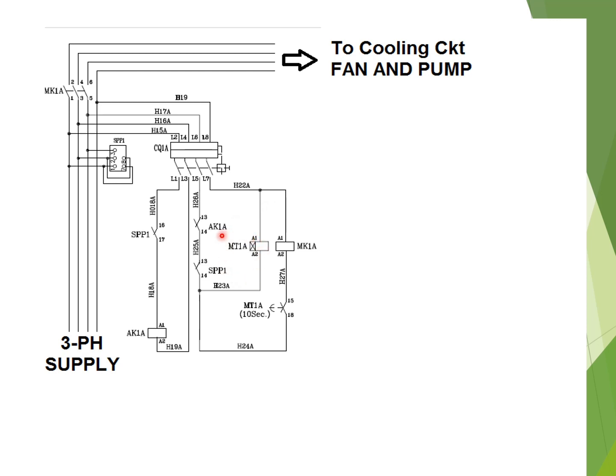As soon as the timer is energized, after the time delay, the auxiliary contact 15 and 16 will change its state and come to NC position. The MK1A power contactor will then be energized via the phase and neutral circuit, and its power contactor coil will be energized. Due to this, the auxiliary contact will change position, and three-phase supply will go through the cooling circuit — the fan and pump circuit — and the motors will operate under good condition.